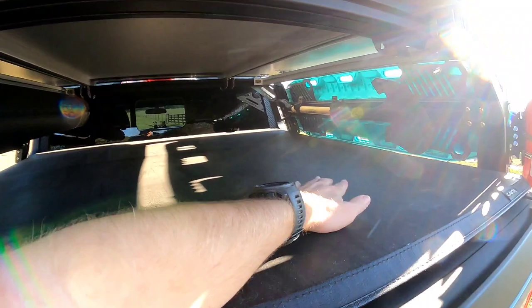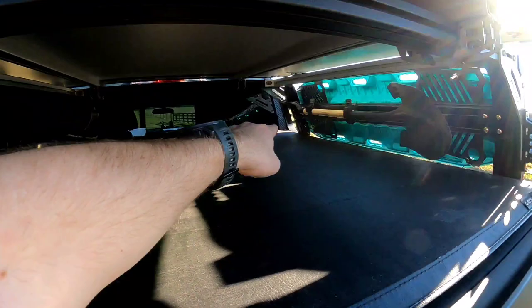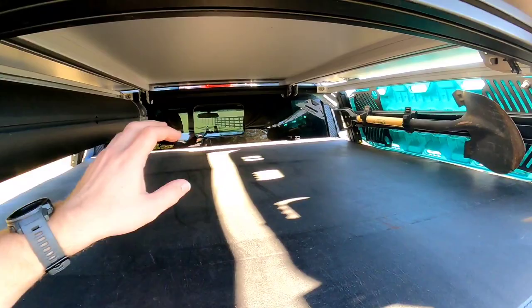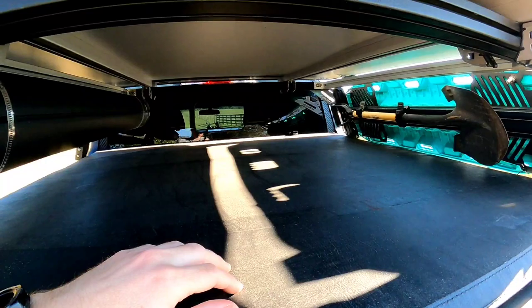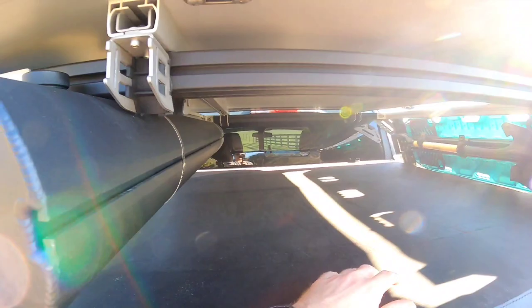They actually make bed drawers or slides for full-size trucks. It mounts to all four corners of the rack and is a big slide so you can put your refrigerator, firewood, or tools in and pull the drawer all the way out — it has big sliders and it's really strong. Unfortunately my truck is just kind of small; by the time I put the drawer in I'd only have about six inches of room, so it wouldn't really benefit me.